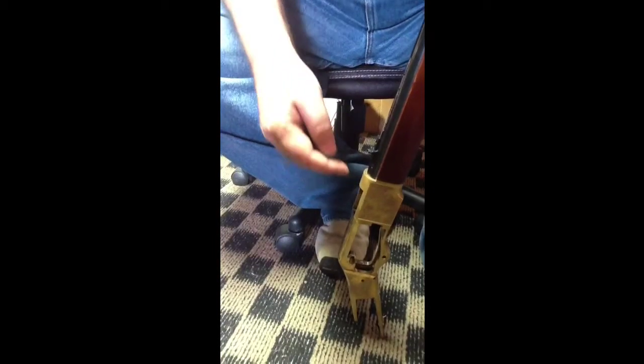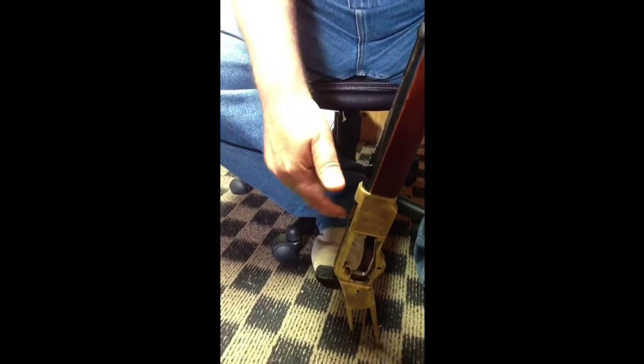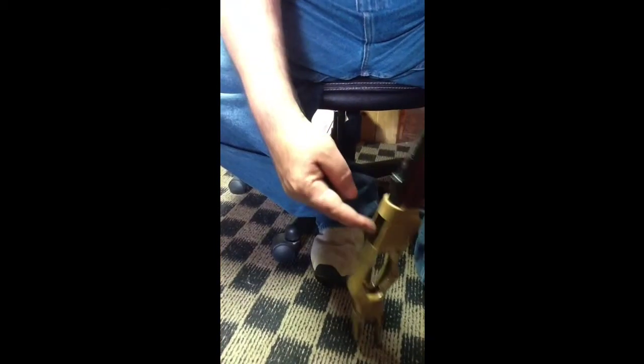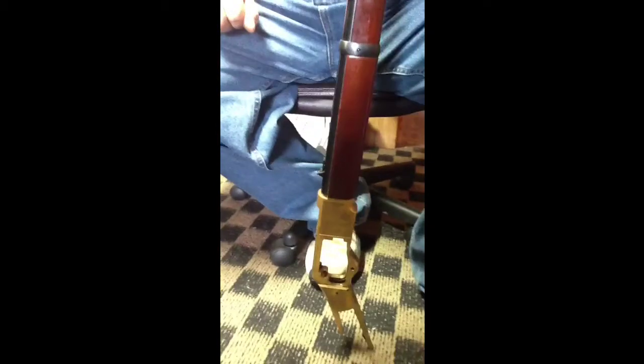I had to completely disassemble it because the magazine fed the next round in, and I could not get this area clear so I could pop the bullet out. That's how to remove a squib.